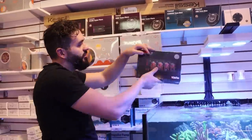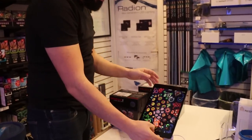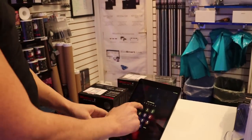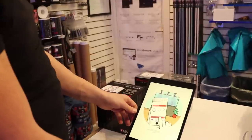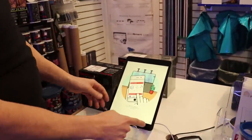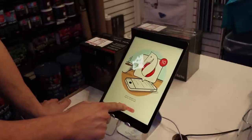It connects via an app. I just downloaded this here — I'll show you how it works, maybe we'll go through it together. It's called the ReefBeat app. You just download it off your Android or smartphone or whatever you're using.